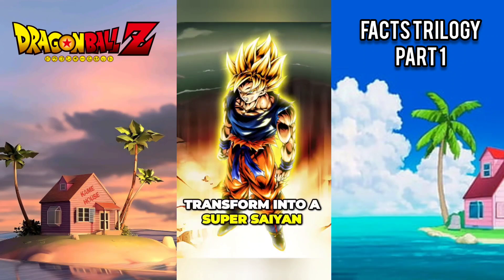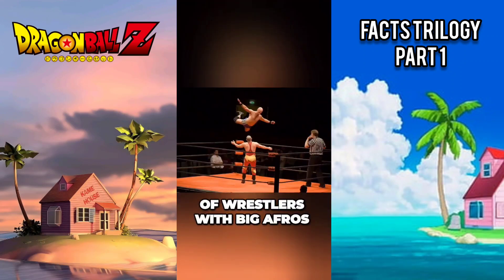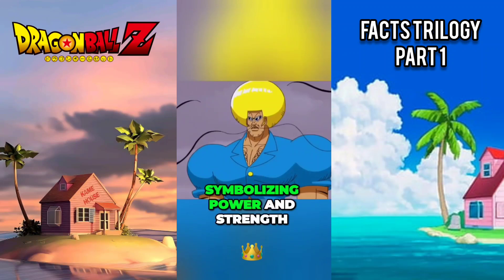Goku's ability to transform into a Super Saiyan was originally inspired by the concept of wrestlers with big afros, symbolizing power and strength.